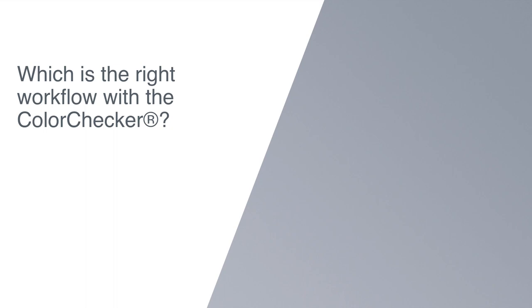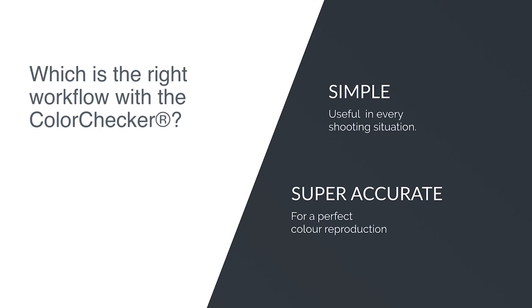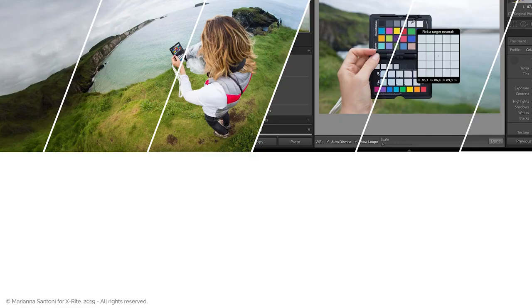Which is the right workflow with the Color Checker? You can use a simple workflow in all shooting situations, since it helps to speed up the process and make the correction of white balance much more accurate. Then there is a more thorough workflow, which I recommend when white balance is not enough and a perfect color reproduction is needed. In my previous video I've talked about these specific cases. If you've missed it and want to know more, check the link below in the description.